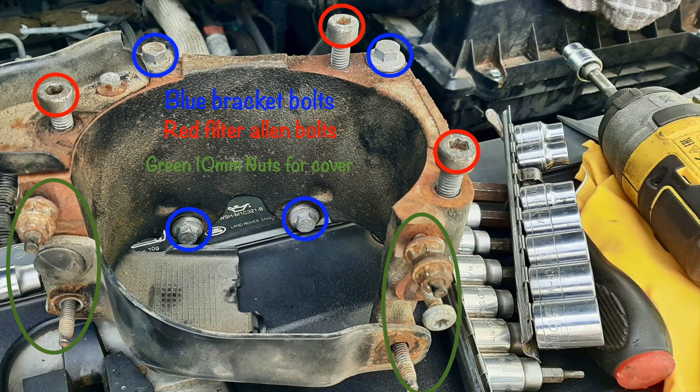The first thing we need to do is take the fuel filter out. Once that's out of the way you then need to remove the bracket that supports it. This image shows all the bolts you'll need to remove to get the fuel filter housing out of the way.